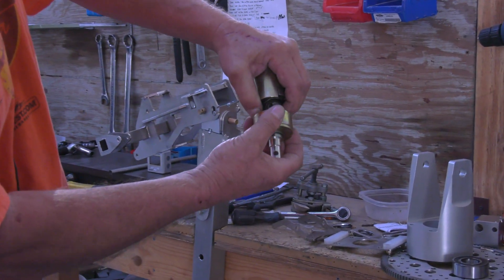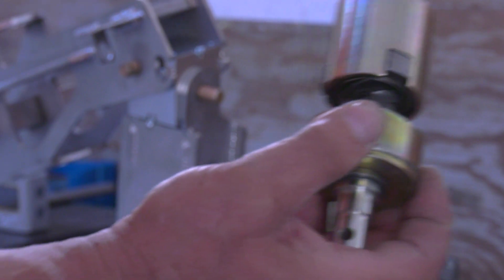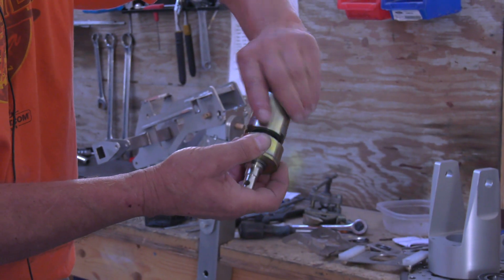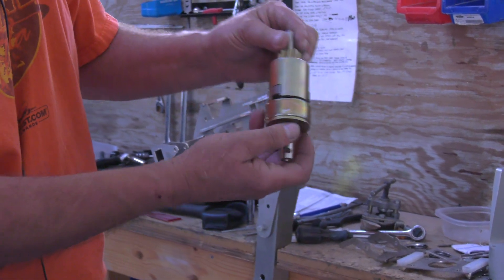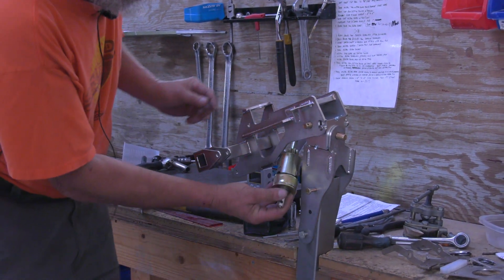We have this hole going all the way through there. The bendix gets attached with a roll pin, so we drive a roll pin in here, making sure that when we are done, this part rotates freely and does not bind up on the roll pin. Then this assembly, once it's together, goes in here.